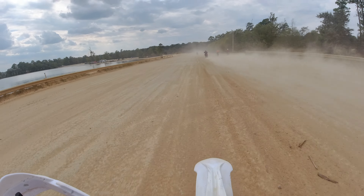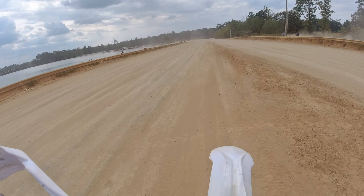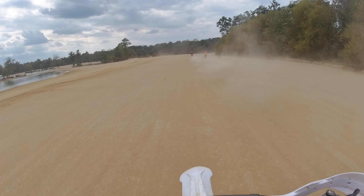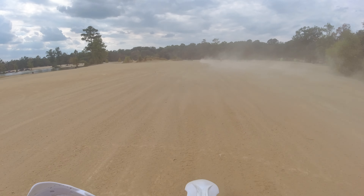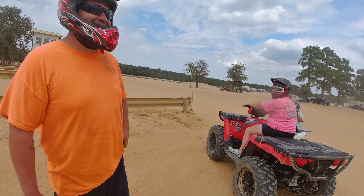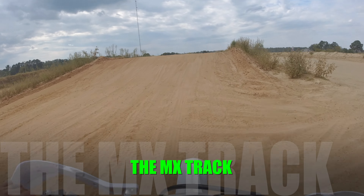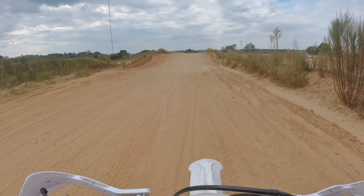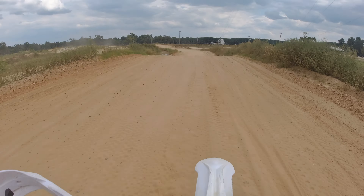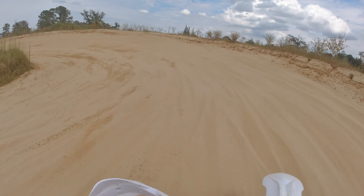We pulled up to the drag strip and I was hoping to find a Honda CRF230 to compare it to — and I got lucky. The guy on the left was on a 450 so he doesn't count, but there were two 450s on the other side. I was like, damn, alright, here we go.